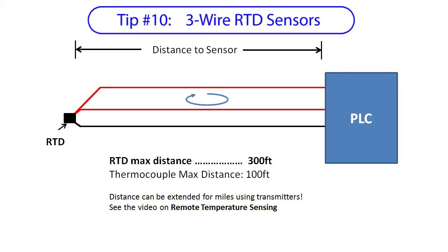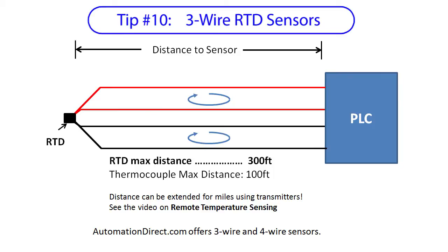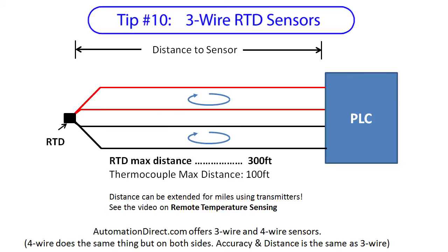If you have a 3-wire RTD sensor but only a 2-wire RTD controller, just connect the two red wires together. AutomationDirect offers 3 and 4-wire RTDs. The 4-wire sensor is for those controllers that require it. There really isn't any accuracy or distance improvement over the 3-wire sensors, so unless you have a 4-wire controller, the 3-wire sensors are all you really need.